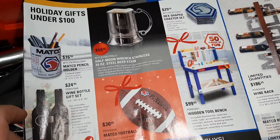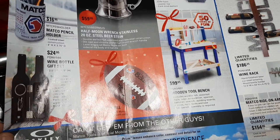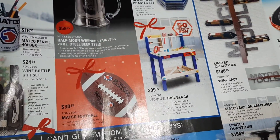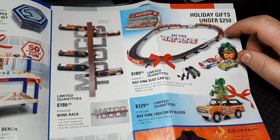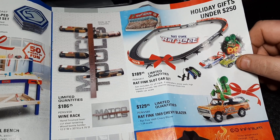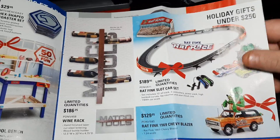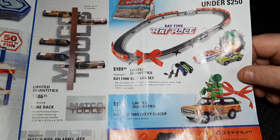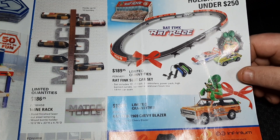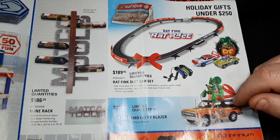Matco toys — it is the holiday season so we have some toys. We've got a stainless steel mug for $59, another mug for $16, a wine bottle gift set, the Matco football, a wooden bench coaster set, and the Rat Fink series. The kid in me wants to buy the Rat Fink slot car set — that is just cool. Ed Roth is an amazing person. The Rat Fink blazer is $129 — that's pretty cool.